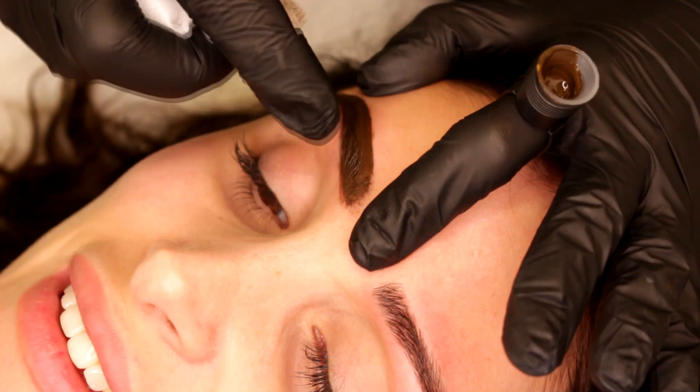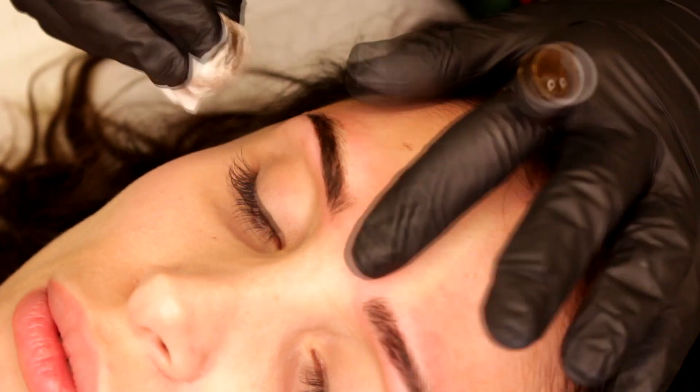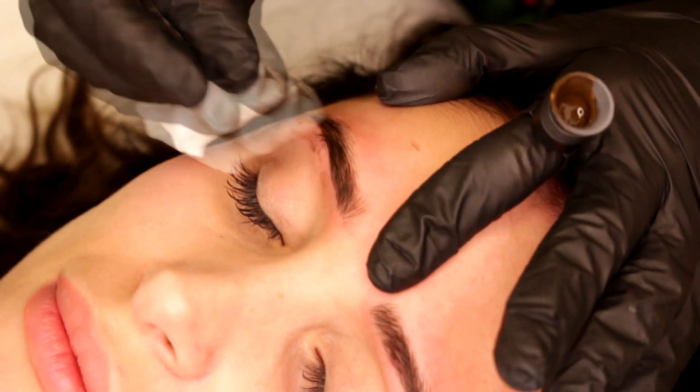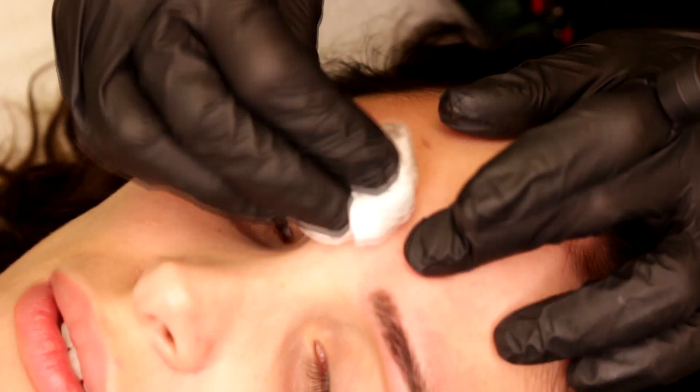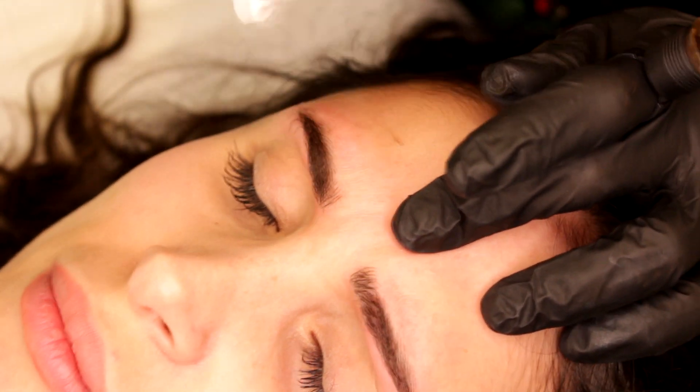Wow, it's so beautiful — it looks so natural. So nice, just like she wanted. Very natural. I love it.